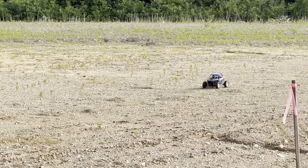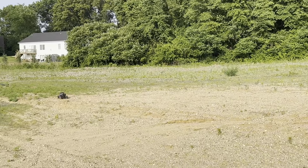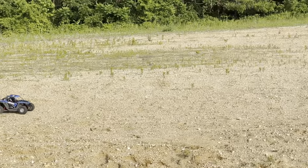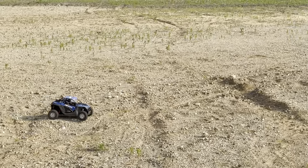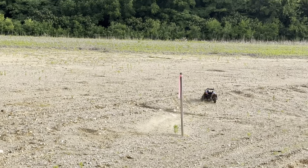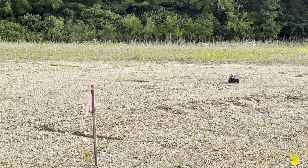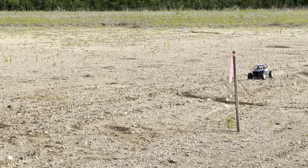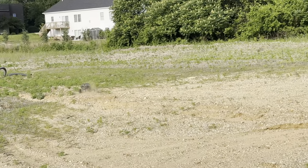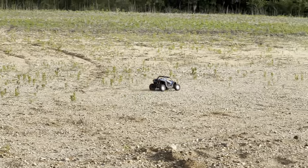But definitely a fun vehicle to take out. See if we can get a mound or something for it to jump — do we have a little something right there? Full speed, let's roll. So she digs in really good. Four-wheel drive — kicks the dirt out in the back.